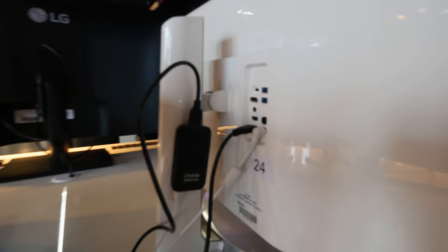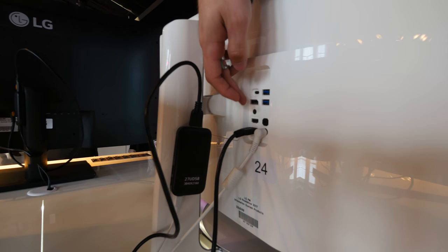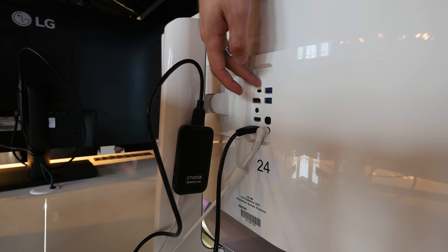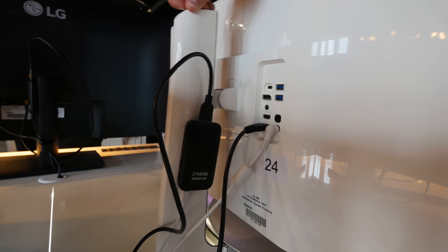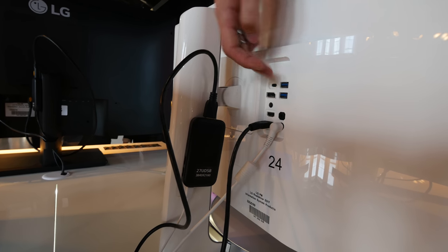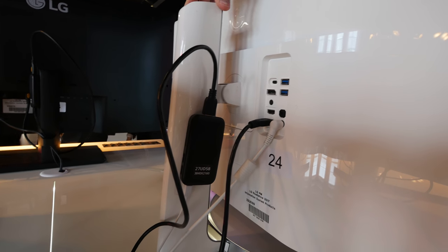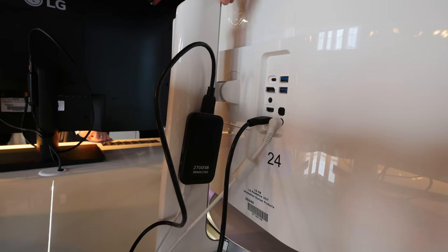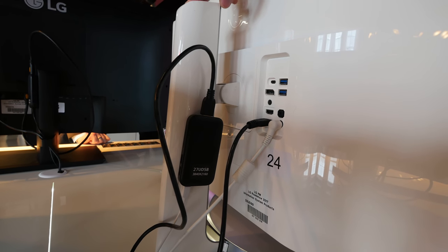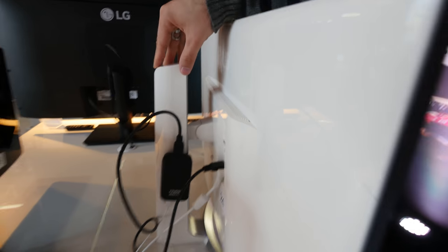The monitor is quite slim. On the back we have not only two DisplayPorts and a headphone jack, but also USB Type-C which supports not just power delivery but also USB hub features. You can plug in an external hard drive, mouse, or anything else — even an extra hub. External storage is quite handy.